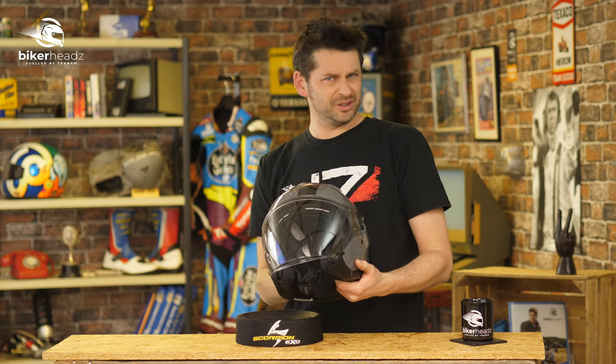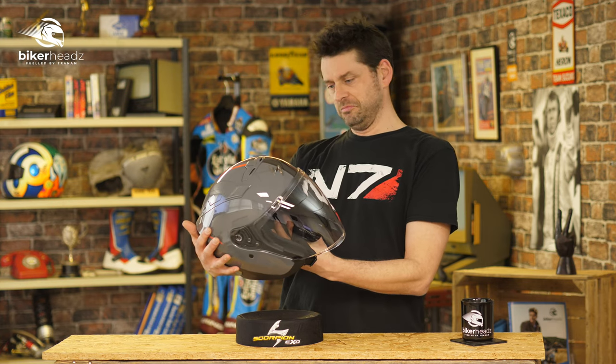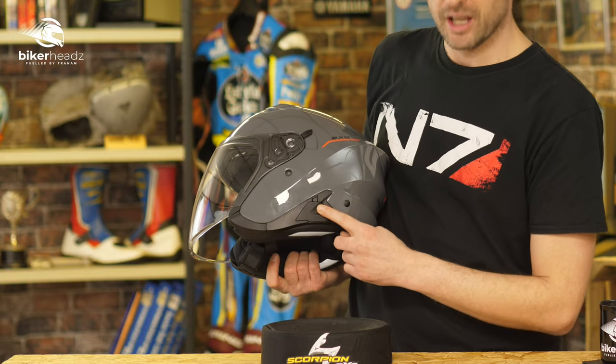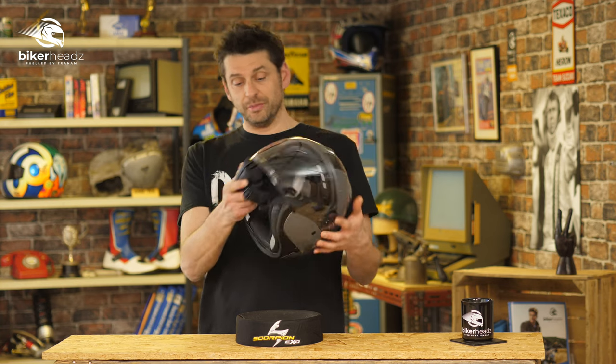Imagine that with an iridium visor — now you're looking like something out of Tron. And actually I'm starting to get a little bit interested, because there could be times I'm thinking yeah, I look pretty badass. And it comes comms system ready for the EXO comms system as well.